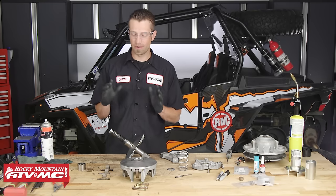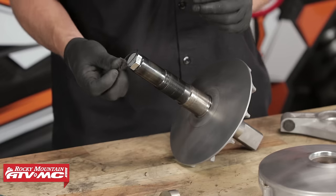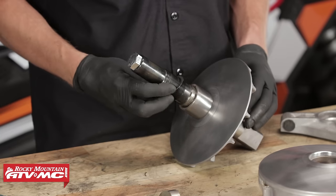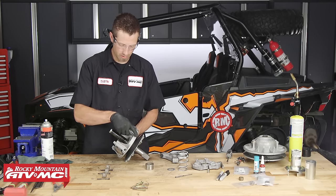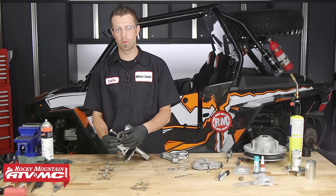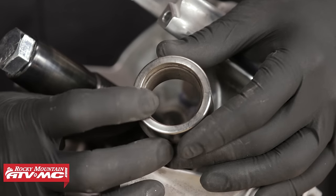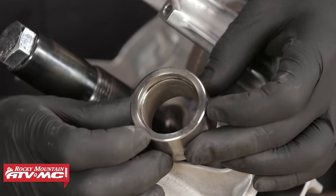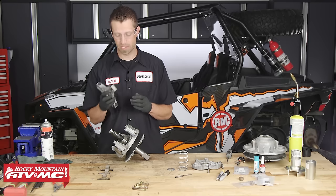Now that we've got all of our primary parts serviced, we can begin reassembly. Take the thrust washers for the needle bearing and put them back in the order they were removed. Once those are on, place the movable sheave onto the assembly, followed by the spacer. This spacer has an orientation to it — the recessed side needs to be placed onto the shaft first, facing the fixed sheave, while the other side is flat. Once these components are in place, we can get ready to reinstall the spider.